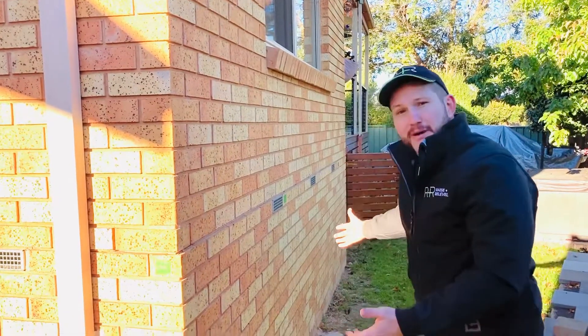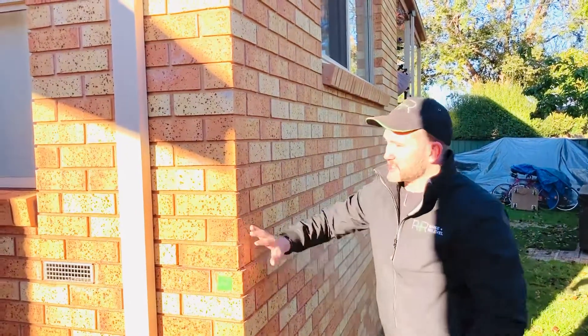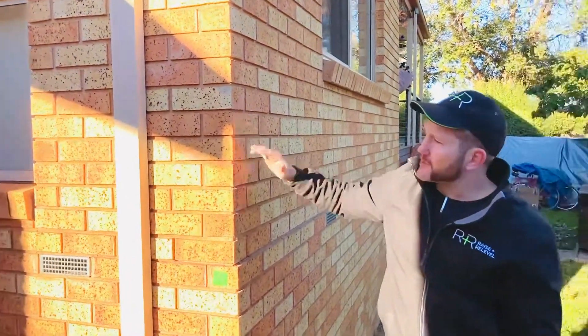So we're going to lift up this part of the house and hopefully as we lift it up it'll start to move back inwards a little bit. But if it doesn't, it's going to take the weight of the top structure and we're going to re-level it back to its original position.